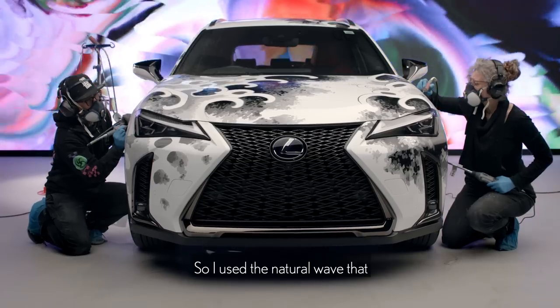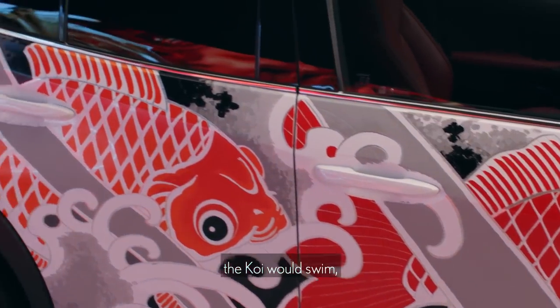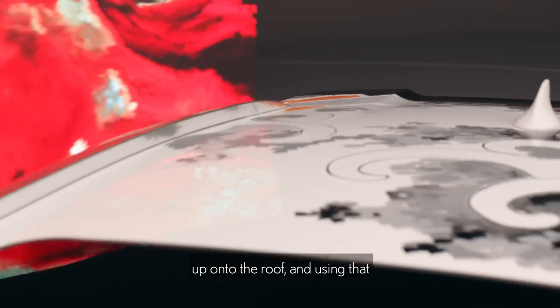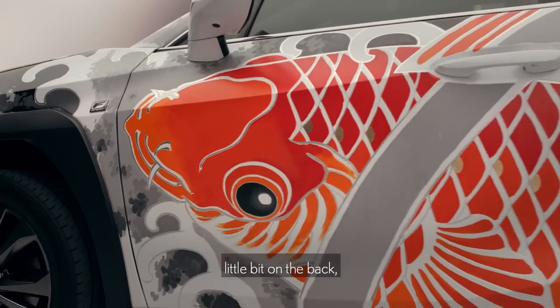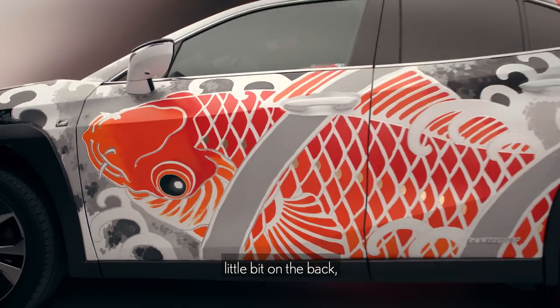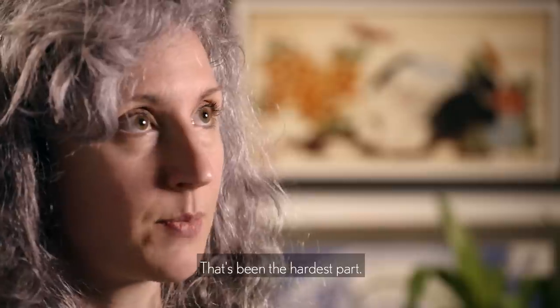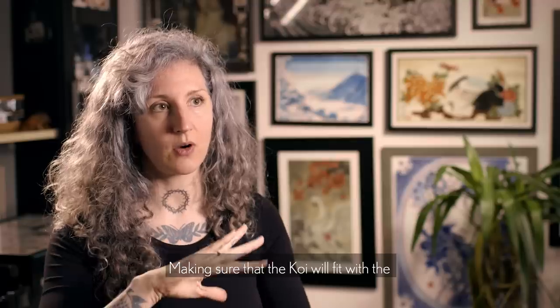I used the natural way that the koi would swim and made it so that the tail would end up wrapping up onto the roof, using that little bit on the back of the two windows on the passenger seats. That's been the hardest part — just making sure that the koi would fit with the natural design of the car.